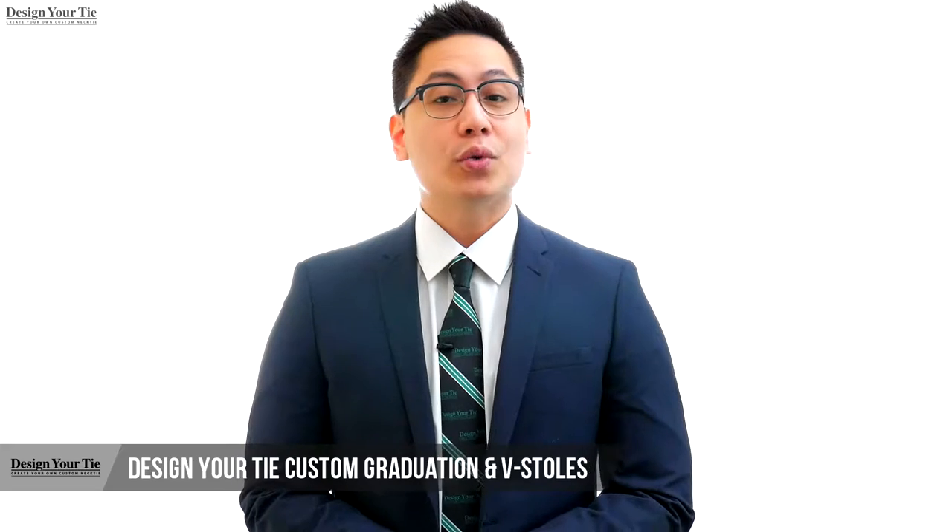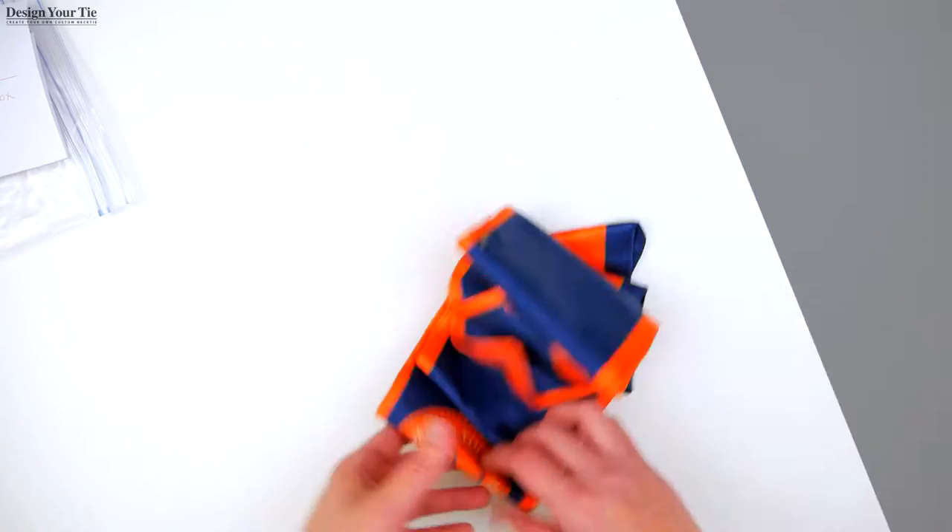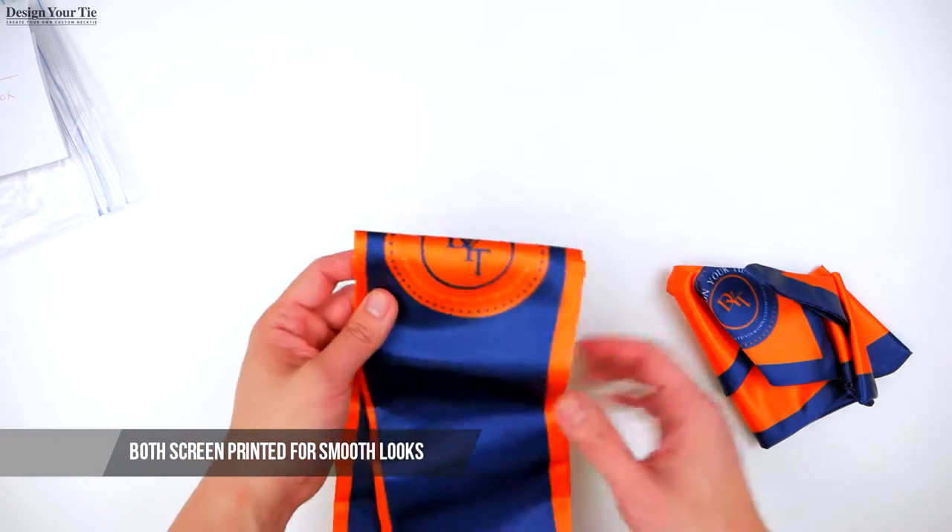Hi, I am John with Design Your Type. Graduation time is always a special time of year. We want you to remember this occasion with a custom graduation stole or V-stole. Our graduation and V-stoles are screen printed for a smooth final look, and not embroidered.